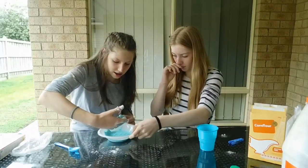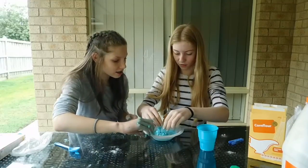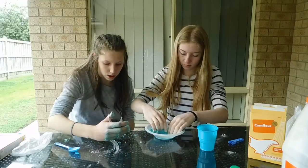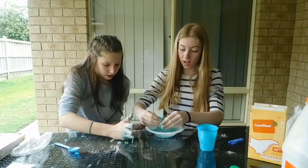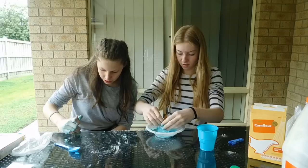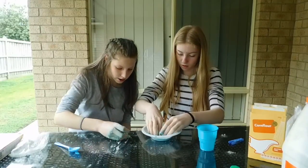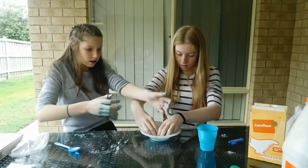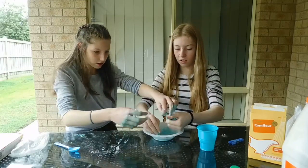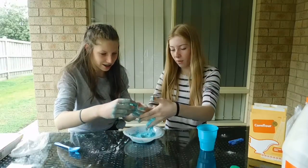You might want to get a big bowl for this because it gets everywhere and it's hard to stir. We made a mess — that's why we recommend doing it outside. Okay, so it's a liquid and a solid, and now it's a liquid again. It's so cool — that was so satisfying!